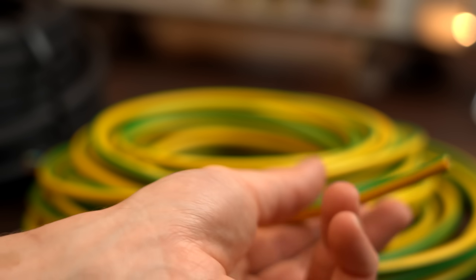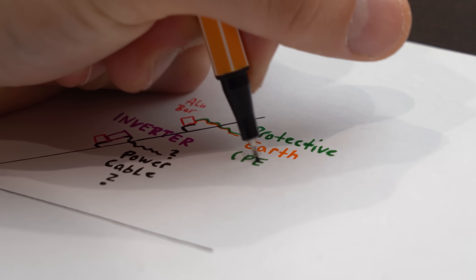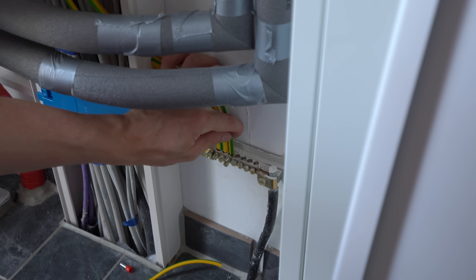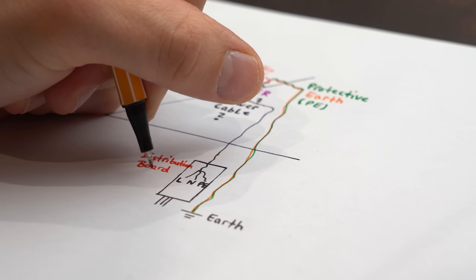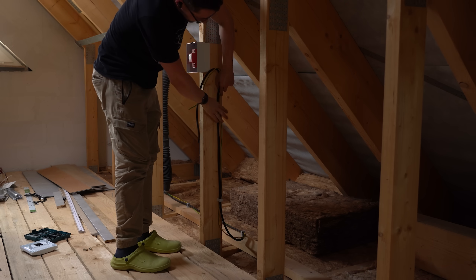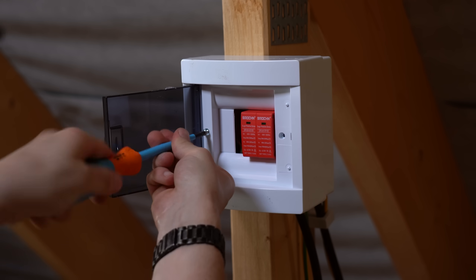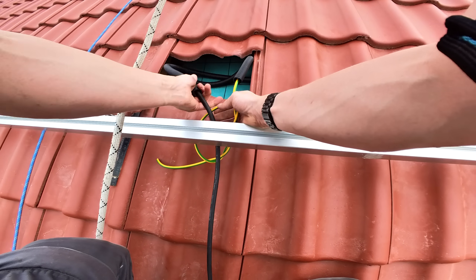Luckily there was an empty conduit going from my main distribution board to my attic, through which I pushed two very important cables. One was a thick green-yellow PE wire — a protective earth wire — that connects the metal mount and solar panels on the roof to my house's earth for safety. Then there was the main power wire connecting directly to the inverter and mains voltage in my distribution board. I then guided the wires through my attic, added a surge protection device for safety, and pushed the wires down my roof.